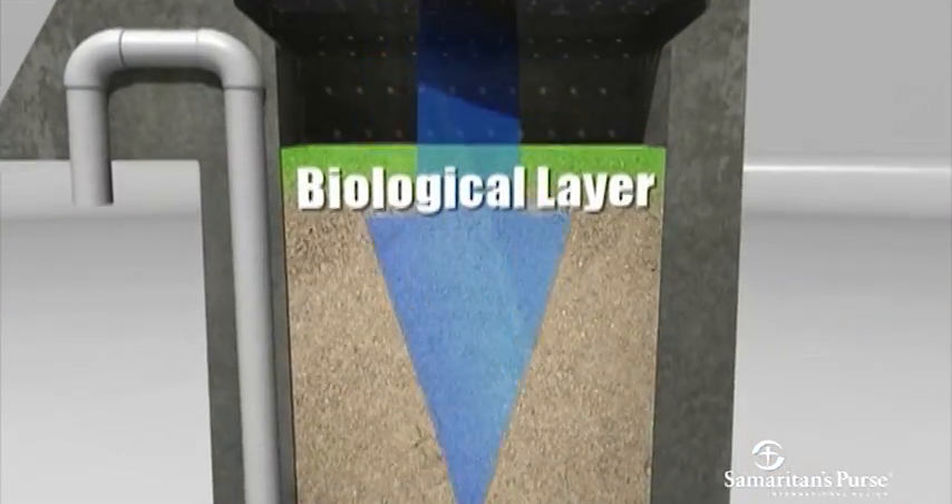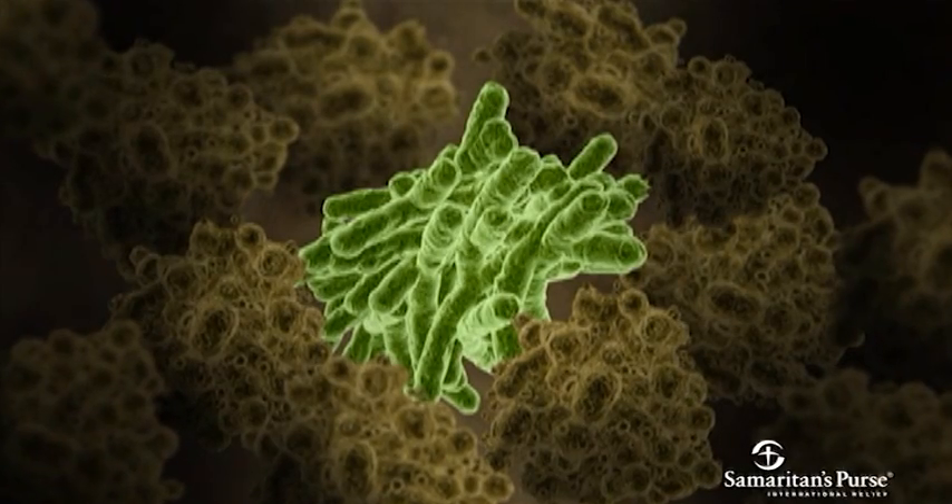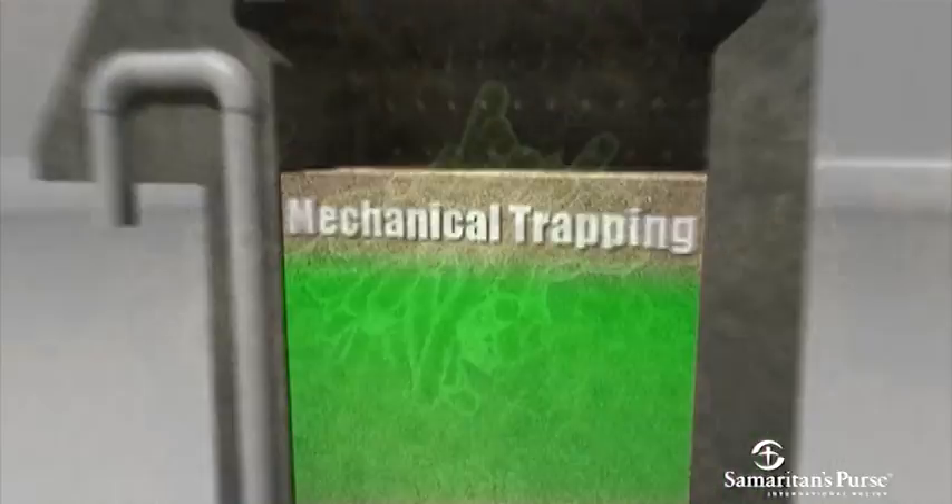The water continues to flow down through the filter and organisms become trapped in the fine sand. This filtration process is called mechanical trapping.